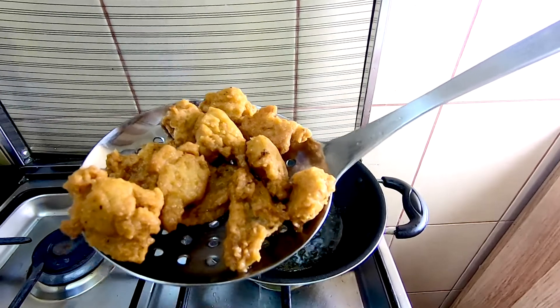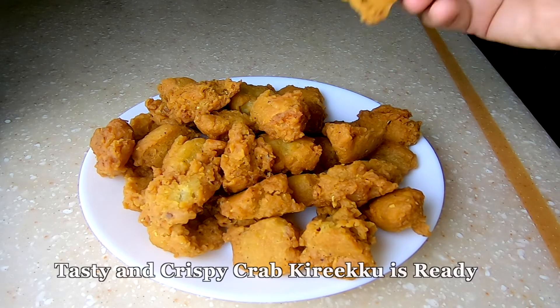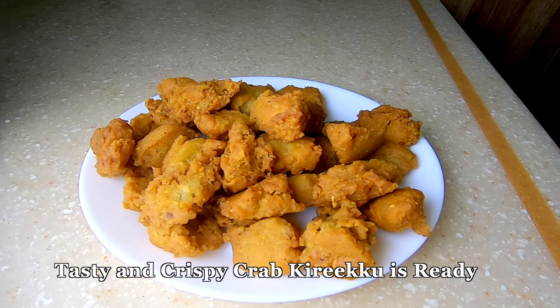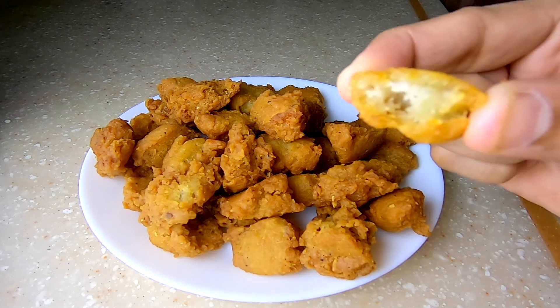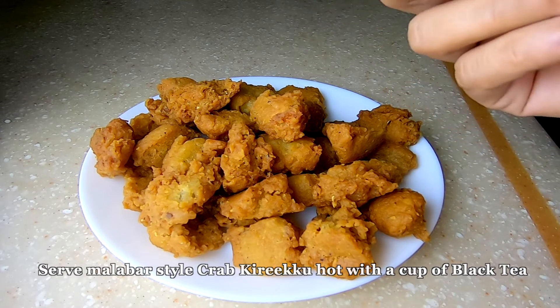We are ready. I will try it — it's good taste! Everyone will try it; it's very crispy. It's good taste.